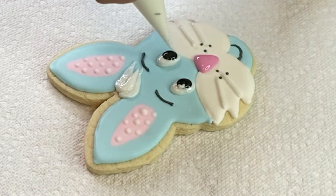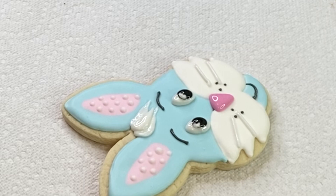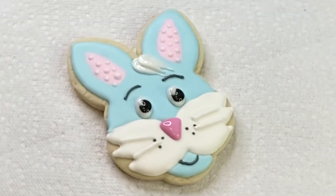And that's my final bunny! I hope you guys enjoyed this quick video — don't forget to like and subscribe to my channel, and I will see you next time. Bye, love you so much!